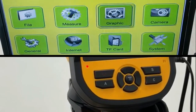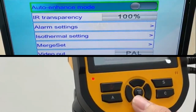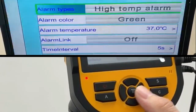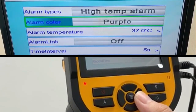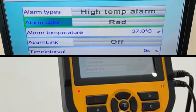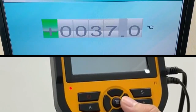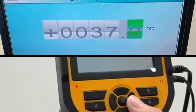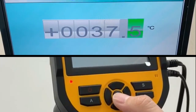Next, go to Graphics by pressing the middle button, scroll down to the Alarm Setting, and press right. For the alarm color, we recommend red — change the color by clicking the right button until you see red. Then press down and press right to adjust the alarm trigger; we recommend 37.5 degrees. Press the middle button to confirm.